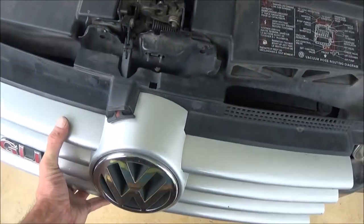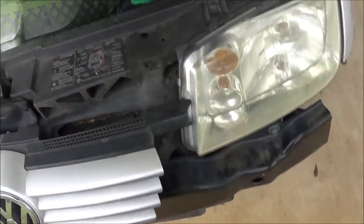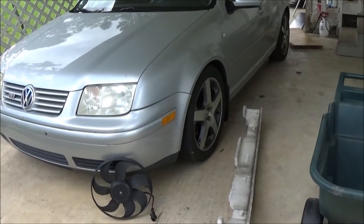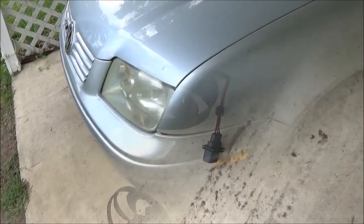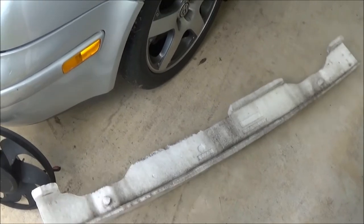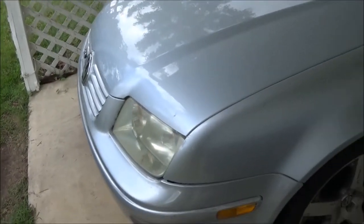Pro tip: I didn't even take the grill off this time, so you don't have to mess with the little clip and stuff — you can just work around it. So that worked out pretty good once we got the right parts. I diagnosed it correctly as being the fan not working on low speed — it's not the thermal switch or the fan control module.